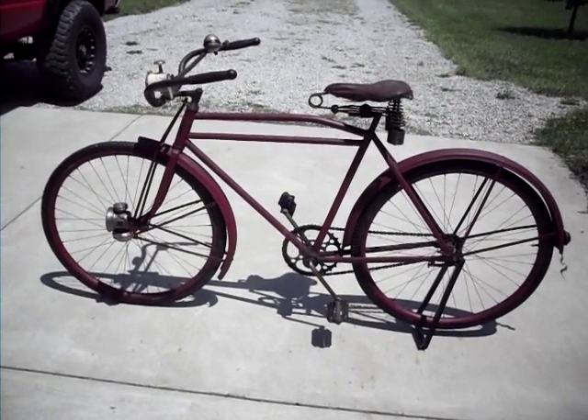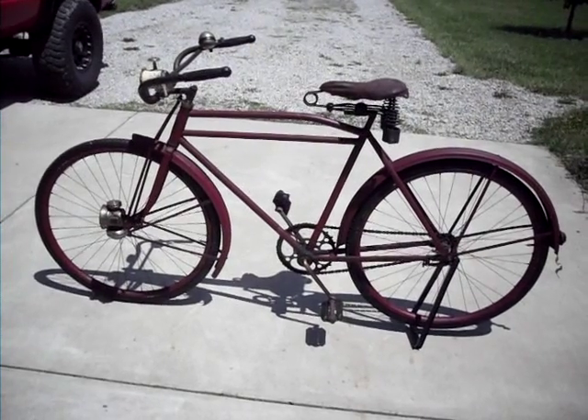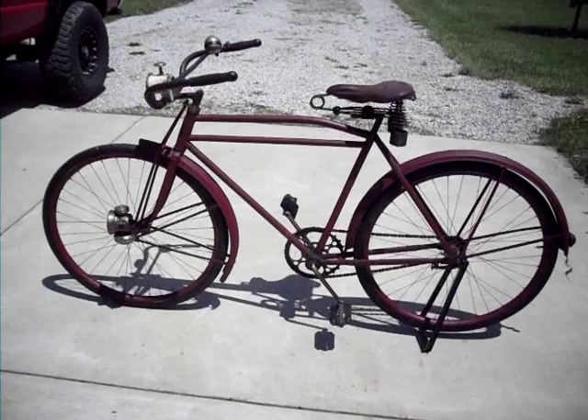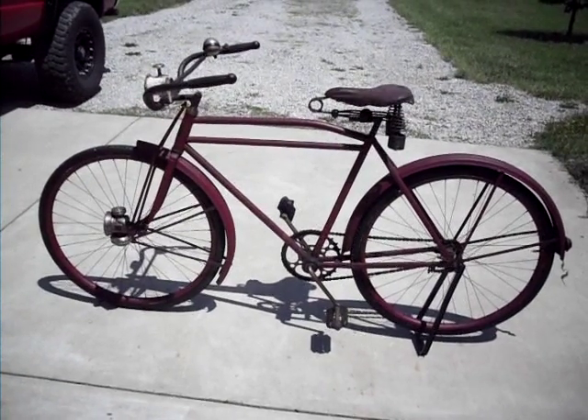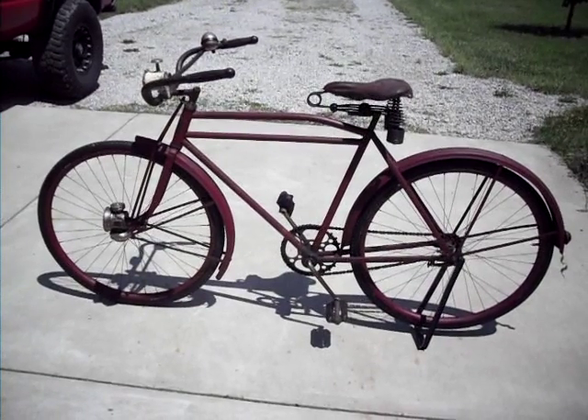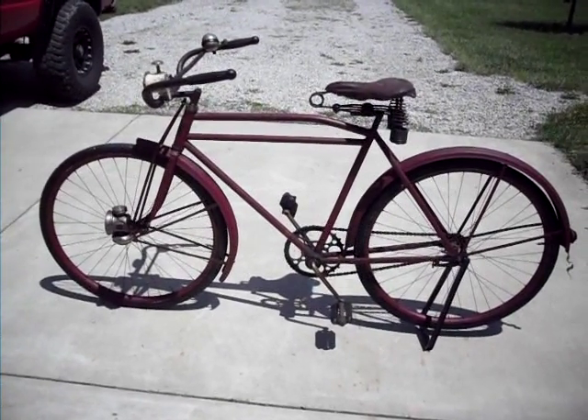Just an update video on my 1915 Hercules bicycle. Since the last video, which was quite a while ago, I've pretty much finished it. It's got everything on it that I want on it.